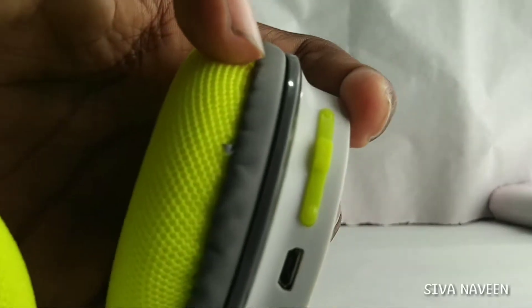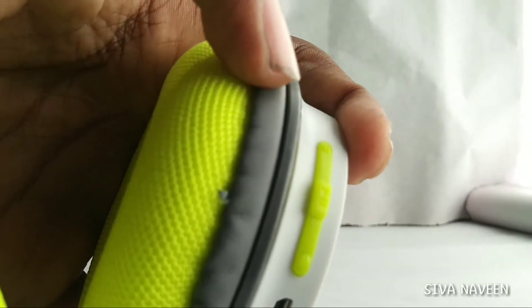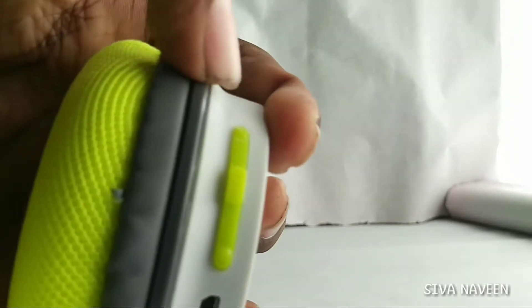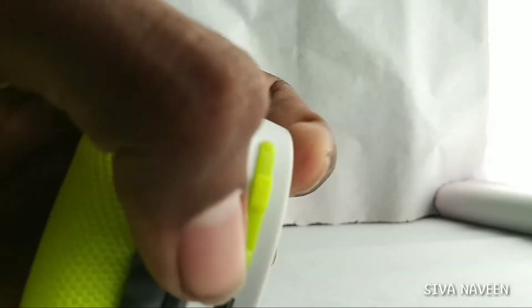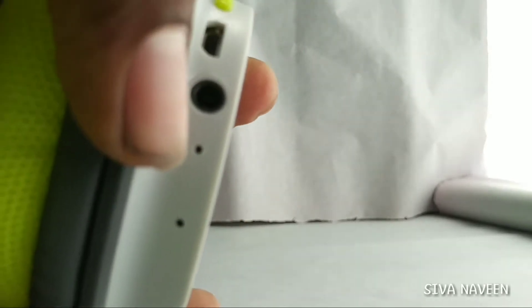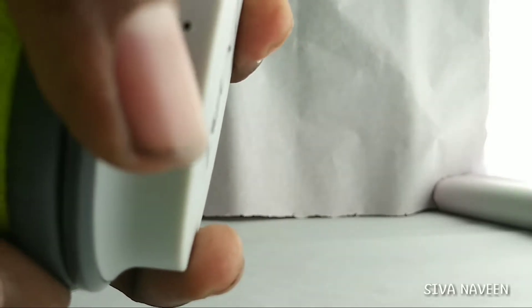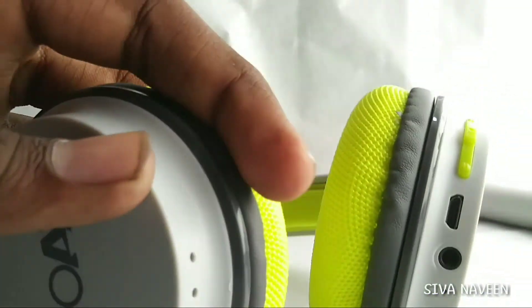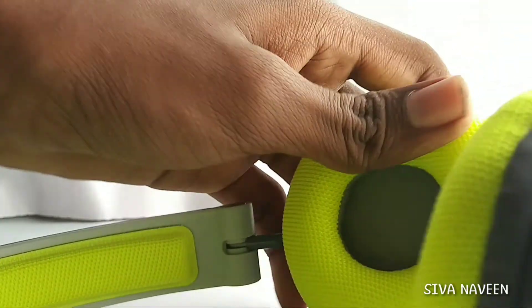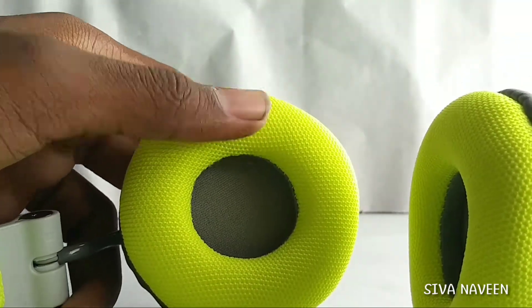We are going to use the power button — power on. Here is the sound volume up, here is the type-C charger, here is the headphone jack, here is the LED indicators, here is the charging button, here is the Bluetooth button, here is the call-ready mic.